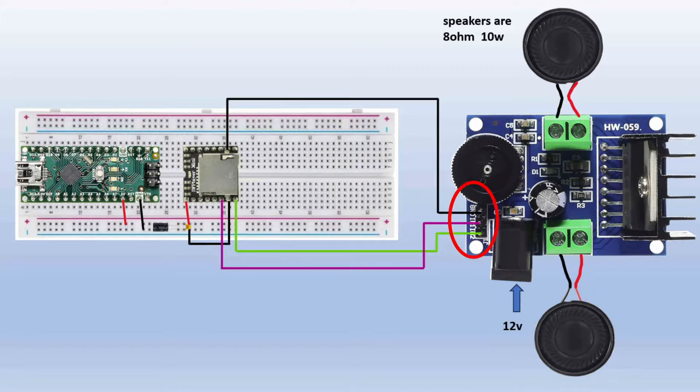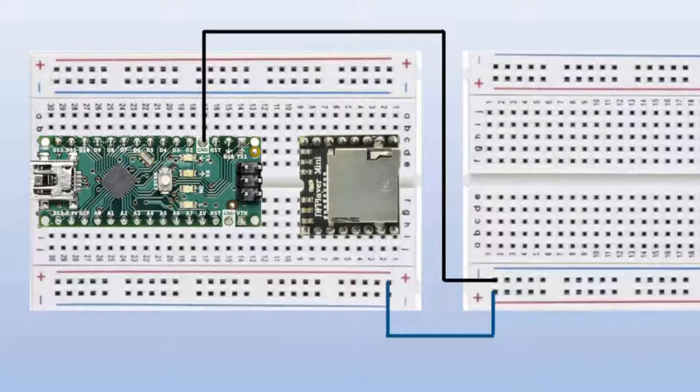The three pins on the amplifier are connected directly to the DF Player Mini. The ground pin of the amplifier connects to the ground of the DF Player Mini, and IN1 and IN2 connect to speaker outputs 1 and 2 of the DF Player Mini. I'm using a 12V AC adapter to power the amplifier, which accepts 6 to 18 volts. Both speakers should be 4 to 8 ohm, 15-watt — mine are 8-ohm, 10-watt, so I just need to be mindful not to turn the volume too high. Two other wires provide power and ground to the second half of the breadboard.